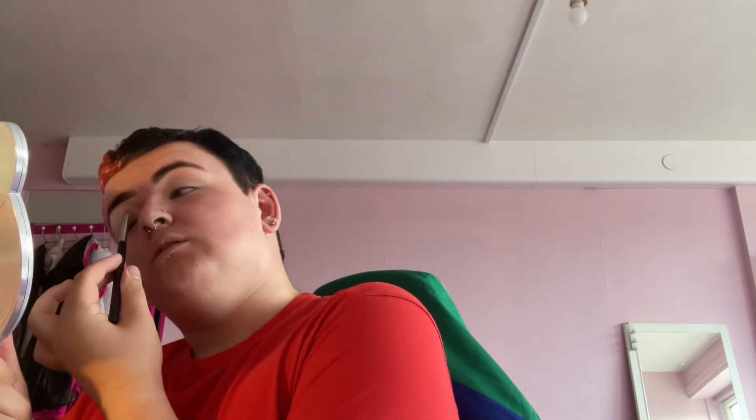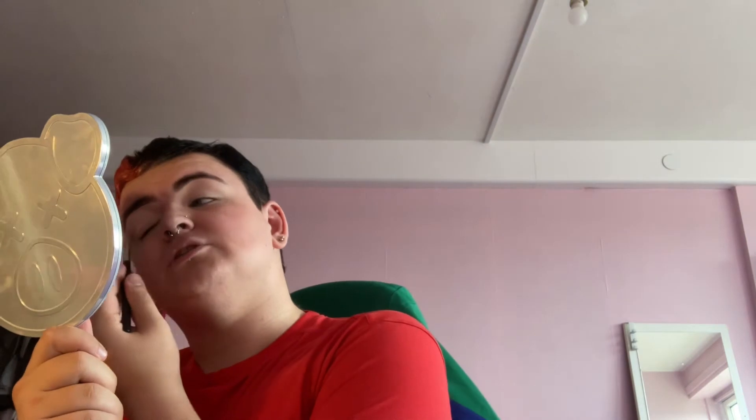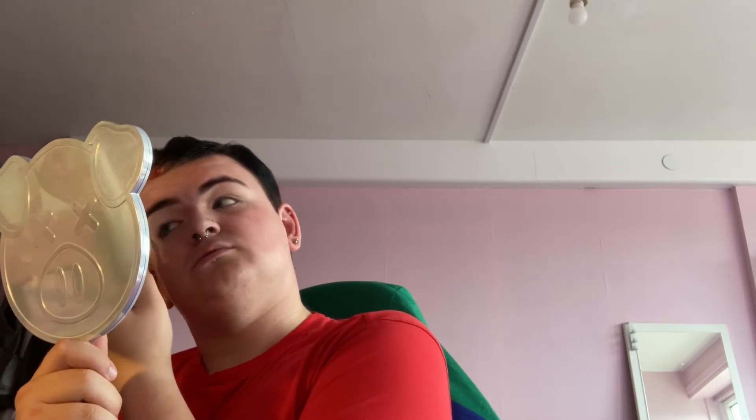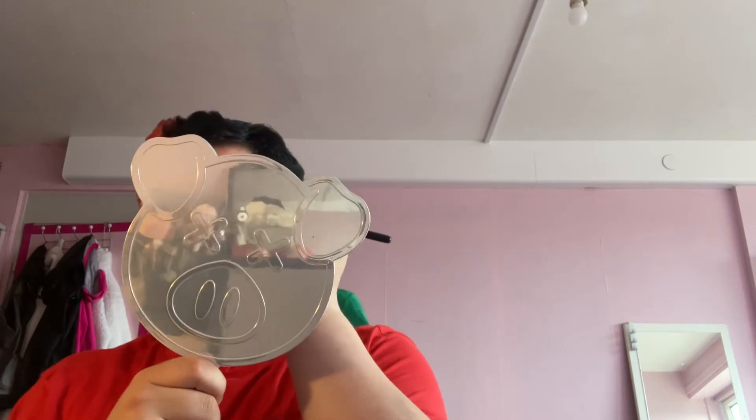I love doing eyeshadow — for people who say I can't do makeup, you are so wrong. I just hit my brow. I might get my brows done again soon; I try to get them done every month or two because sometimes they don't grow back for two months after waxing, so they have to start from the hair follicle again. We're taking our time blending this in because if this doesn't blend, the eyeshadow won't blend.